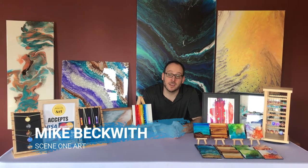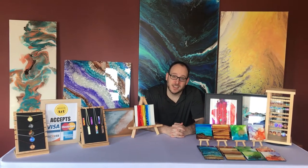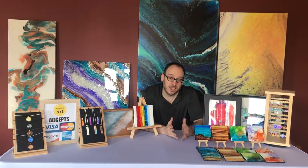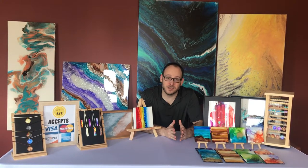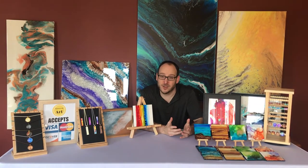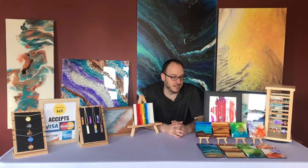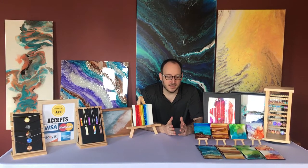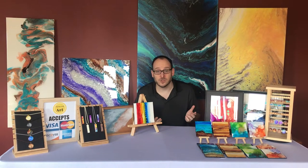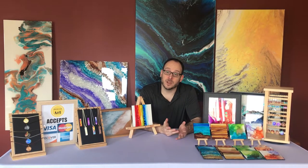Hi, my name is Mike Beckwith and I am the artist of Scene One Art. My wife and I started this business in 2018. Normally I am a middle school English teacher. My family and I have been living here in Branchburg for quite a while now, and I started learning how to paint fluid art and abstract art a couple years ago, like 2016, and it eventually turned into a business. During all the events that are happening here in America and our world, I thought it would be awesome to share what it is that I do and bring a little color into your life.